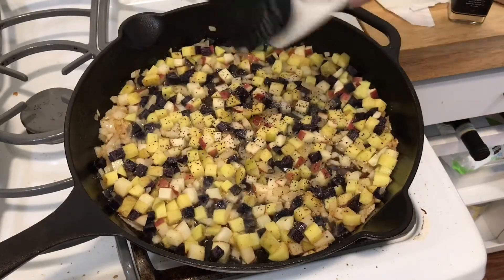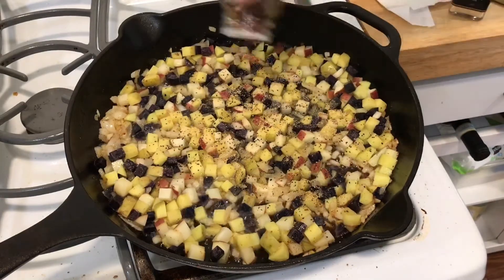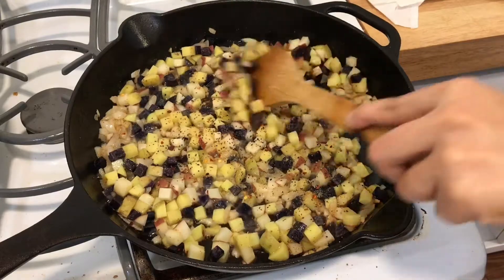Add a sprinkle of pepper, a sprinkle of salt, garlic powder, and chili flakes. You don't need to put the chili flakes in unless you like it a little bit spicy.